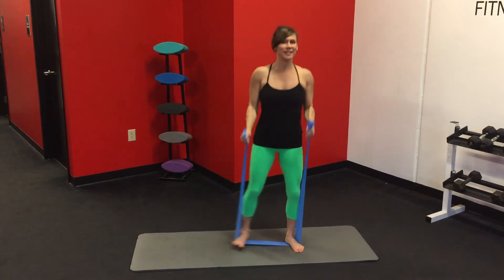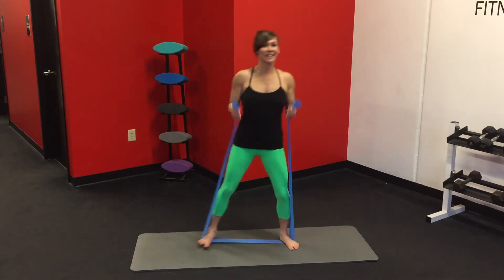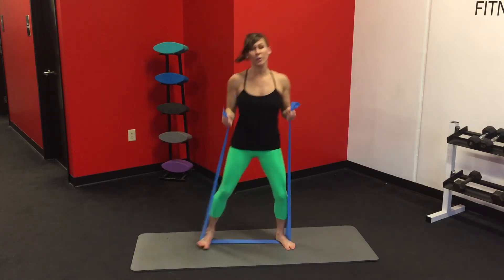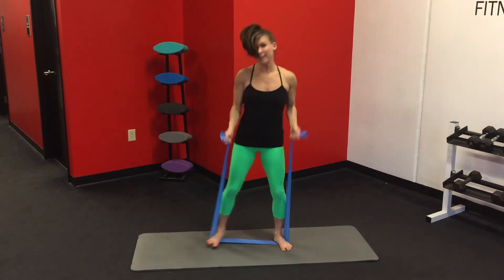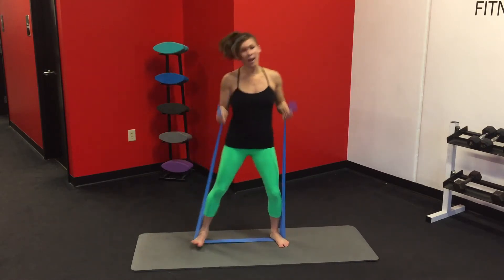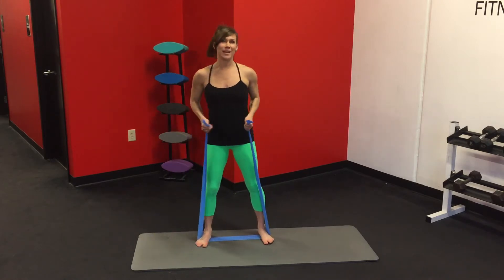Last eight. Keep it really tight the whole time — don't lose that tension. I've got resistance all the time, even when I'm in that resting position.